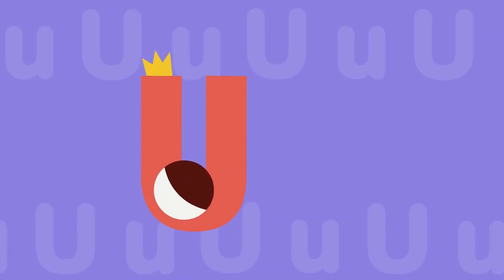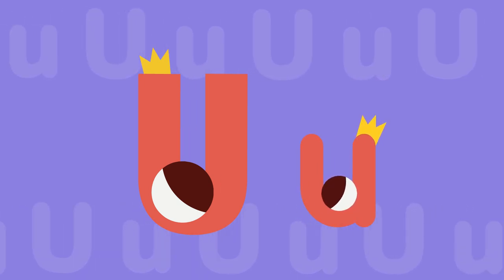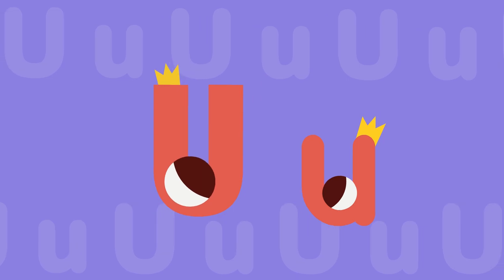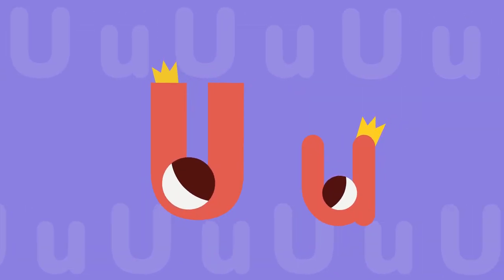This is big U. This is small U. Let's learn the sound of letter U. Short U sounds like uh-uh-uh.